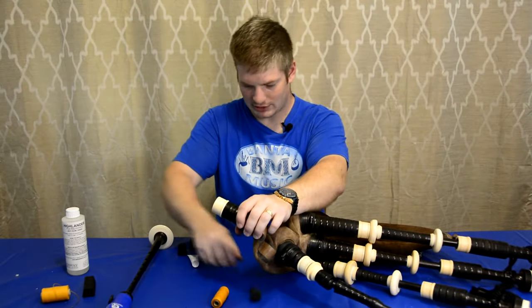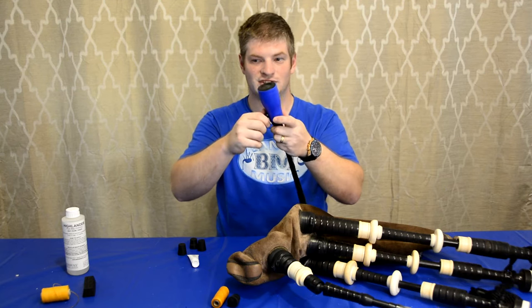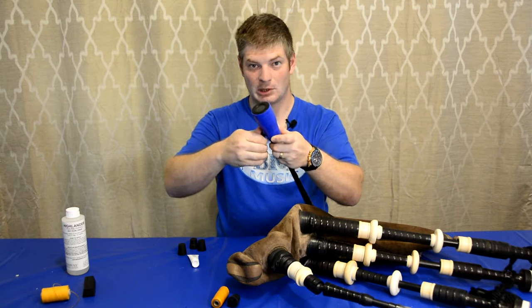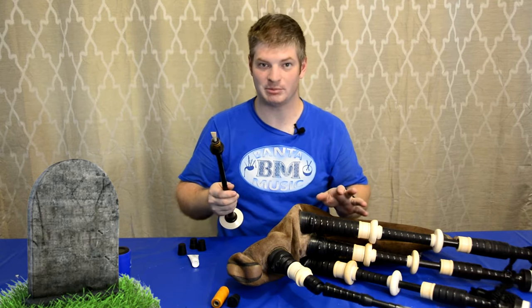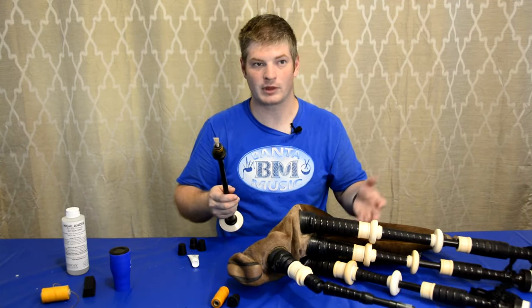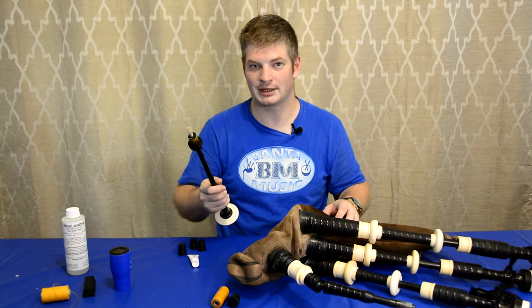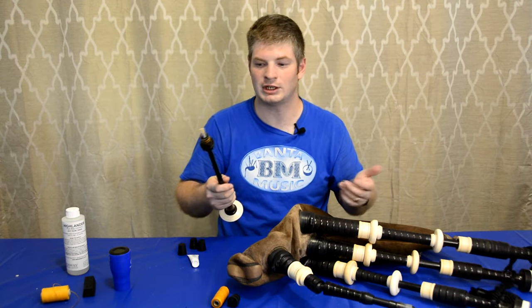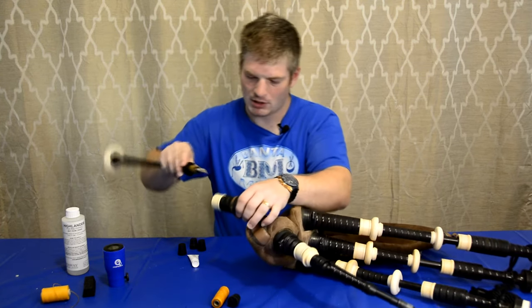Let's try sticking the pipe chanter in and seeing if we can get the drones to stop when I really blow hard on the chanter. Take the cork out of the chanter stock. We're going to take the cap off the chanter — you don't have to use this one, this is humidity-controlled. I do suggest putting a cap on your chanter when you're not playing it. Do not keep the chanter in the pipes, as the reed will deteriorate faster because of the moisture in the bag — it takes a while for moisture to leave. So take your chanter out of the bag when you're not playing and put a cap on it.